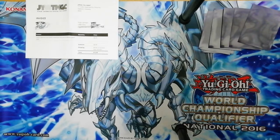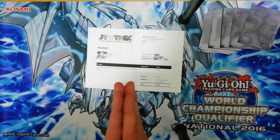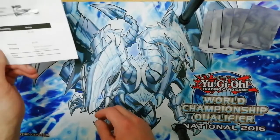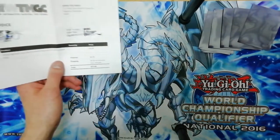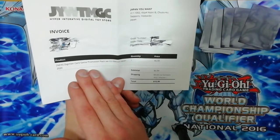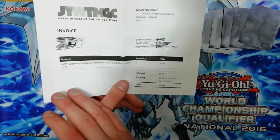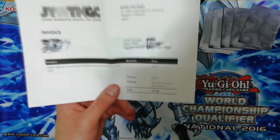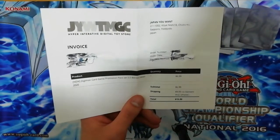What's up guys, it's Vincent here and I got some awesome stuff involving a site called Japan You Want - they ship cool Japanese stuff. I found out that they ship the new promo pack for the new Digimon game that hasn't even launched yet. The promo pack has launched but the game doesn't launch until April, and only in Japan, but I hope it will launch worldwide soon after.